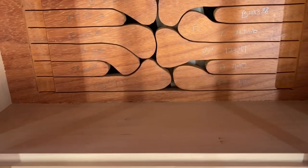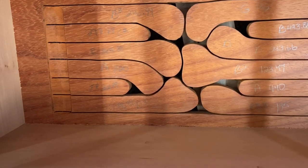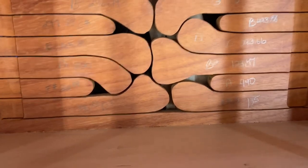I was going to try to show everybody how I do these wooden tongue drums, and I kind of got down the road a little bit before I remembered I was going to do that.